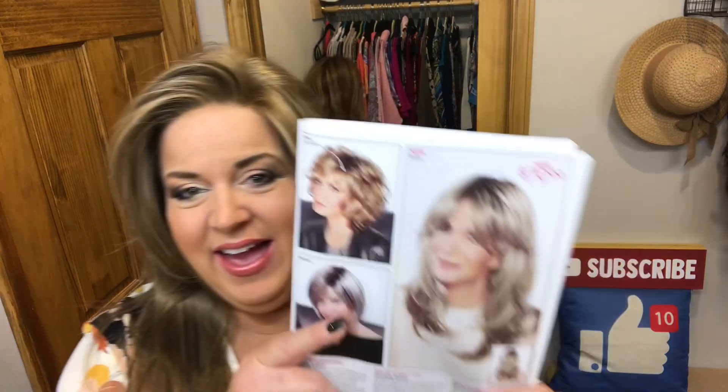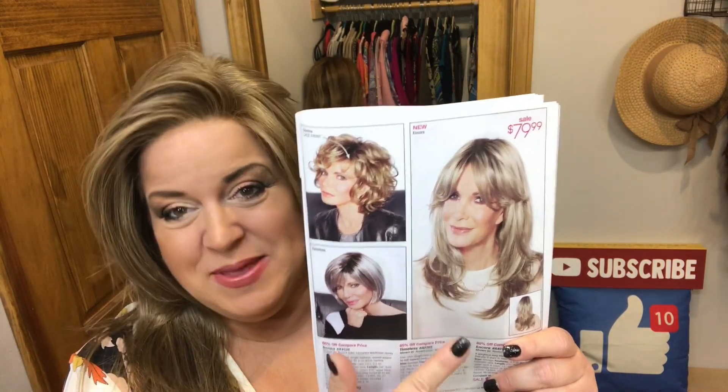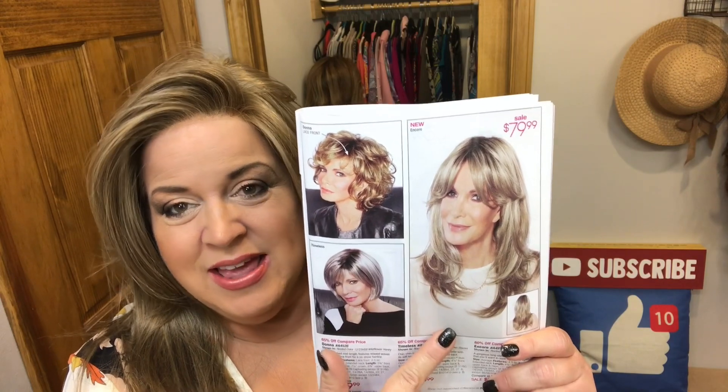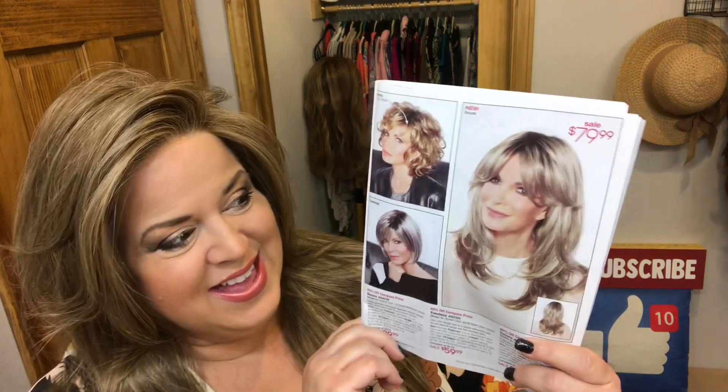Hi everyone, welcome to Best Best Hair! Thank you so much for joining me today. I'm so excited that you're here because I'm so excited about my hair mail. I have the brand new style from Jacqueline Smith from the style collection — this is exclusively at Paula Young, and this is Encore. I have purchased Encore in three colors.